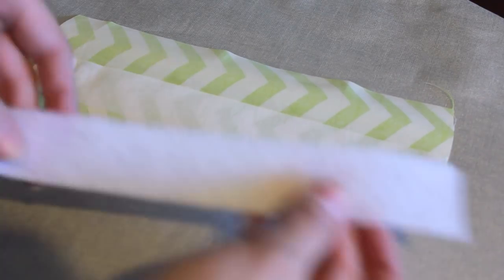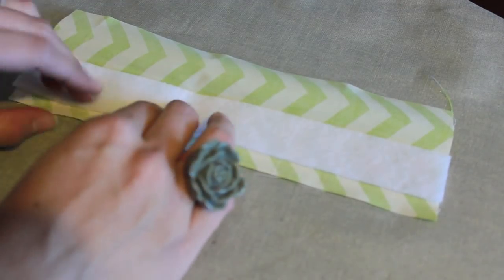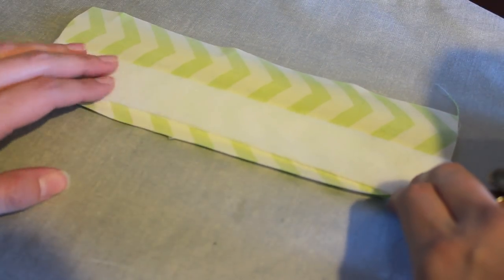Place the stiffer interfacing and then the piece of fleece on top. I just like the cushy kind of appearance that the fusible fleece gives to this look. Obviously you can play around with it and adjust the interfacing as you like.